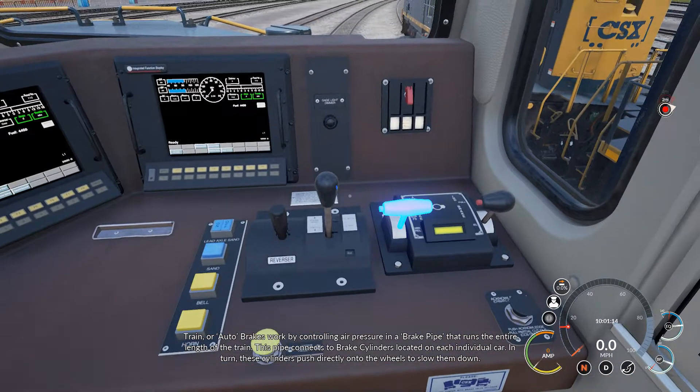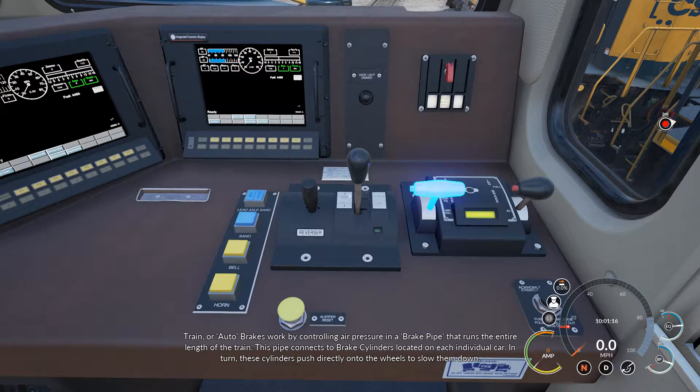Train or auto brakes work by controlling air pressure in a brake pipe that runs the entire length of the train. This pipe connects to brake cylinders located on each individual car. In turn, these cylinders push directly onto the wheels to slow them down.